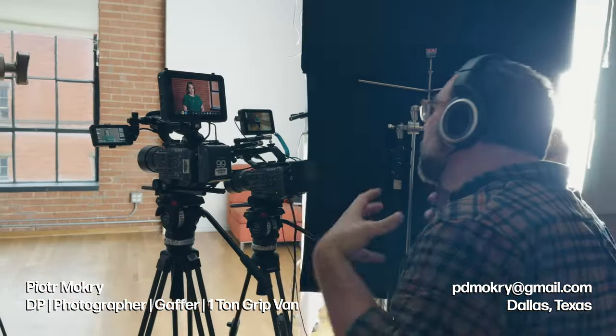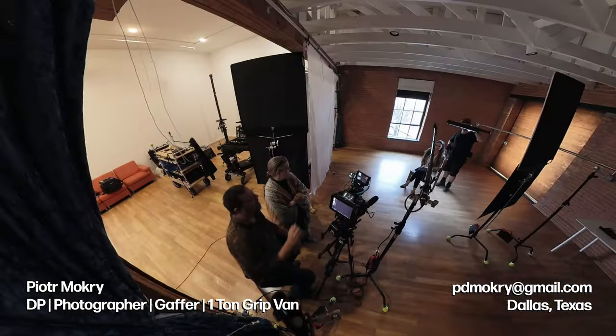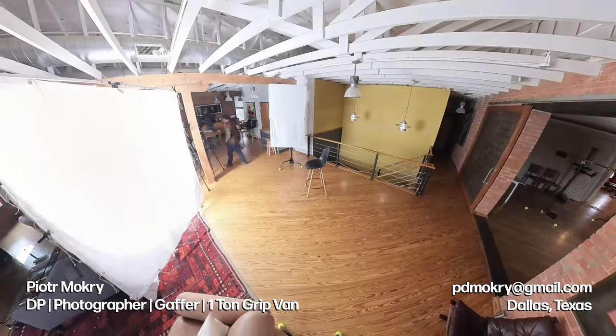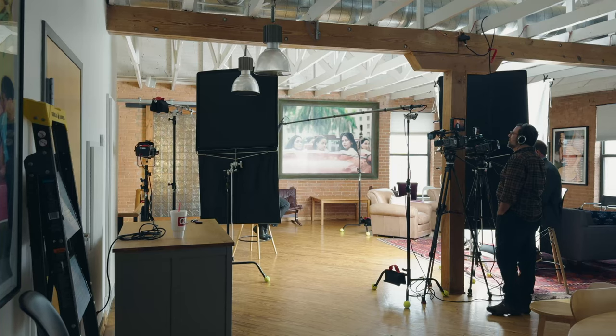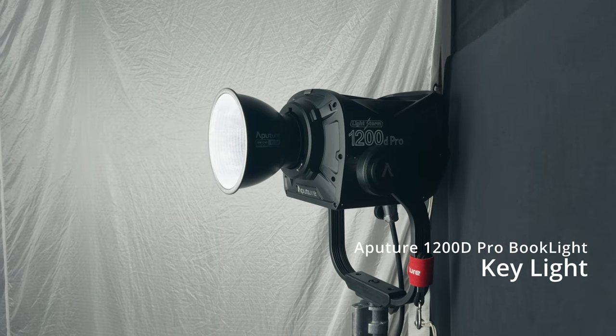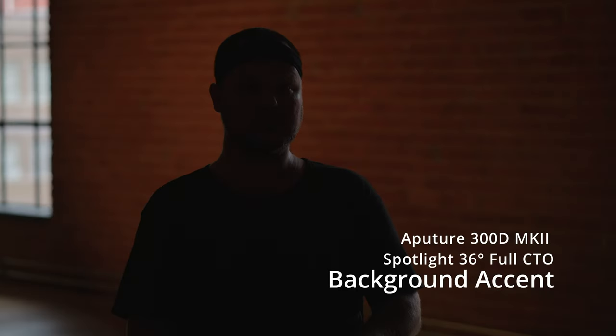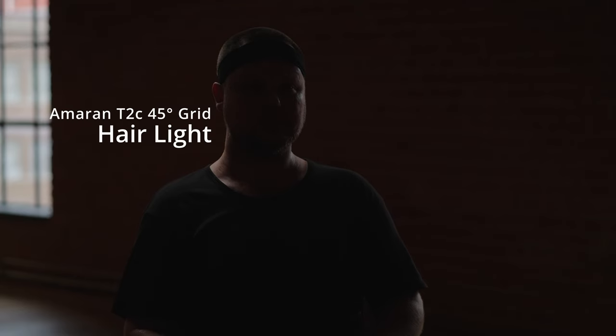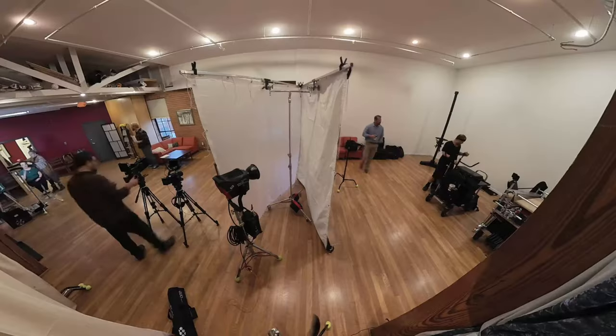Welcome back to the channel. I'm Peter Mokri, a Dallas-based DP, photographer, and gaffer with a one-ton grip van full of Aperture lighting, and I am available for hire. In this episode we take you behind the scenes on multiple lighting setups and show sample footage with different lighting scenarios using the 1200D for a book light, a 300D as an accent light, and the Amaran tubes as hair lights. I'll also be using a false color LUT so you can see exactly where the light is hitting and what it's doing in the scene. Let's get into the details.